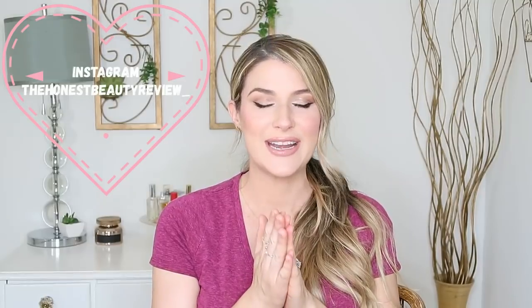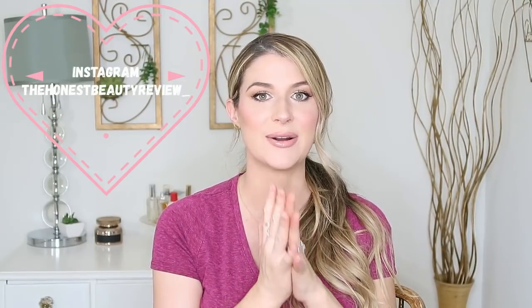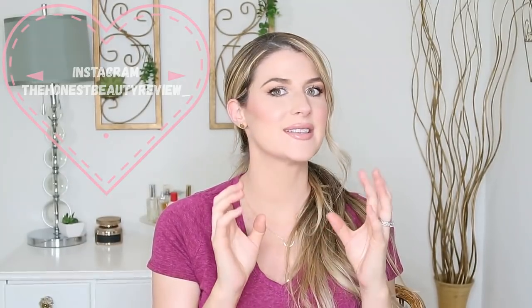Hey you guys, it's Lauren. Welcome back. So in today's video I have a Stitch Fix unboxing and I'm so excited because it's been so long since I ordered Stitch Fix — probably sometime last summer. The box came a few days ago so I figured I'd jump on here and unbox it with you guys. We'll go through everything I got, then I'll try everything on and let you guys know what I'm keeping.